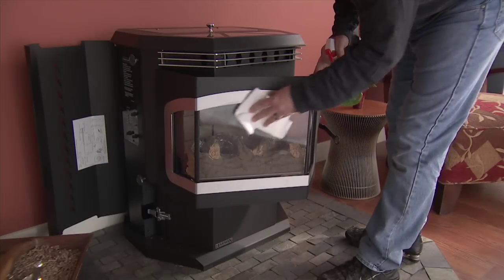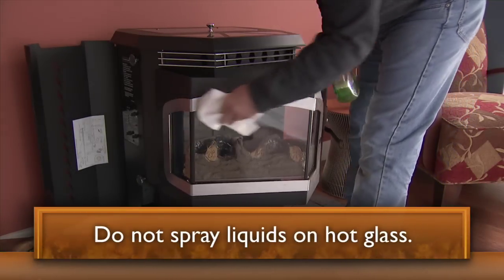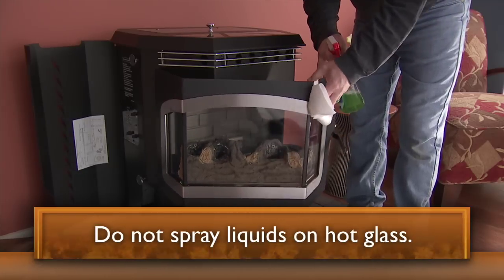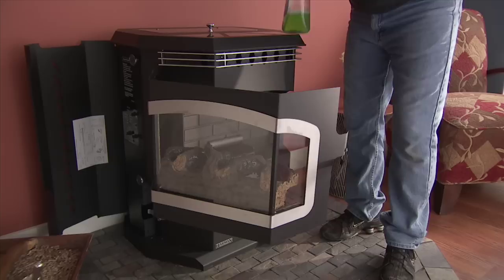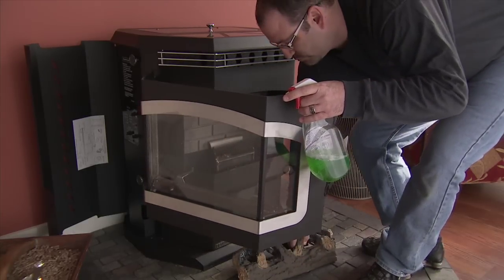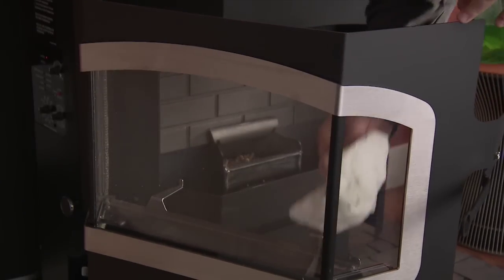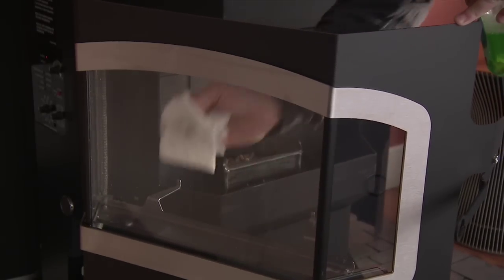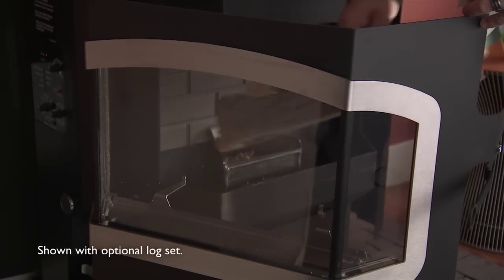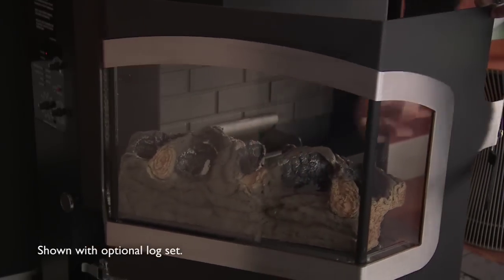Clean the viewing glass. This should not be done while the stove is hot. Use a soft, non-synthetic cloth and either a vinegar and water mixture or a non-abrasive glass cleaner. Do not spray any liquids onto hot glass. Most times, just a dry cloth will work. Never use a hard or sharp object to scrape the glass.